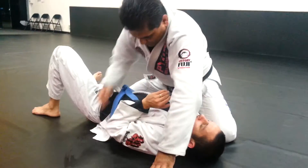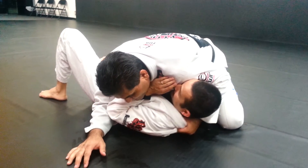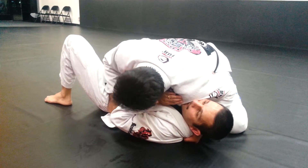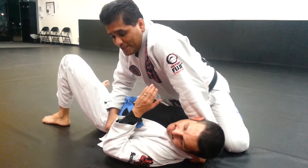Position: both knees close to the body, balls of the feet. Left arm goes underneath the neck, thumb in the collar, fist on the ground. The other hand is on the belt with my forearm across his hip bone. What I do is straighten my arm up and he can't turn into me.